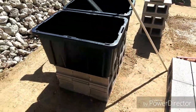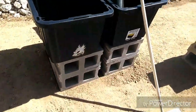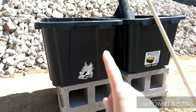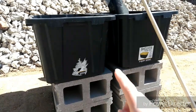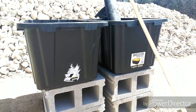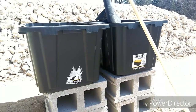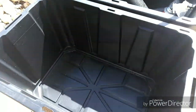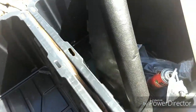We have some concrete blocks here that we are just using to raise it up. We got these totes at Orsland's. Menards and Walmart have some similar, but the ones at Orsland's appeared to be more durable. So we got these — they are 27 gallons apiece.